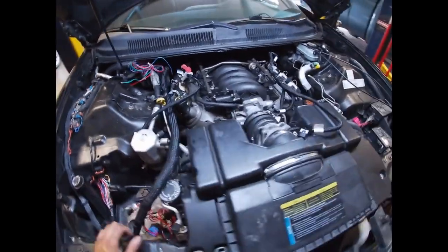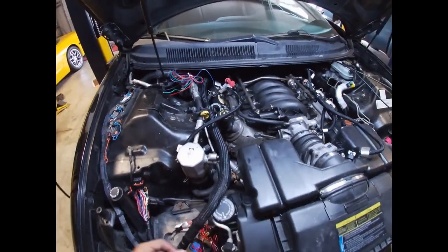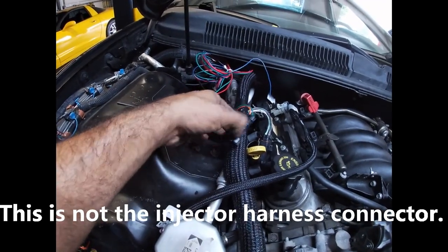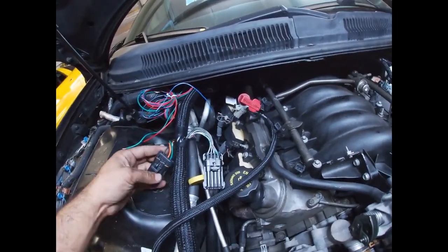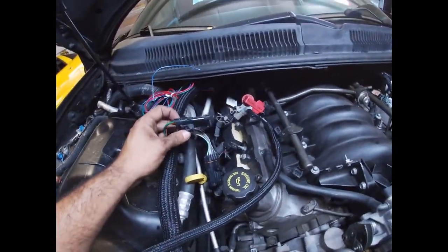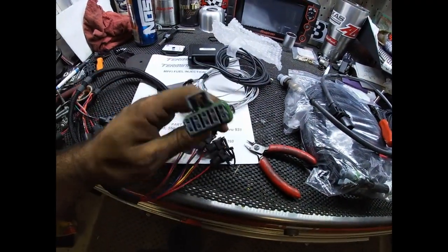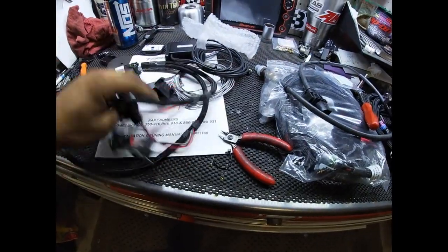Going to keep hooking that up, and once everything is plugged in we'll get the injector harness connected. This here is the inputs and outputs connector, and I believe this one is the injector harness — and the injector harness is right here. This will plug into that other end and feeds all eight injectors.